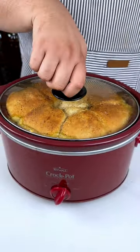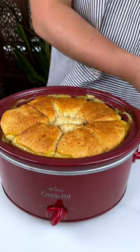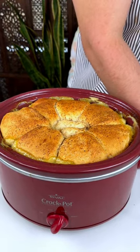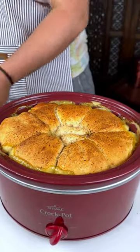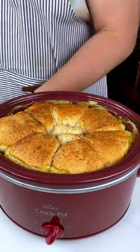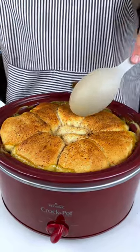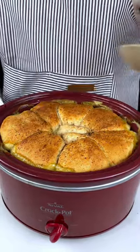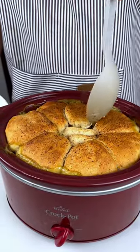Just from seeing the inside, I'm super excited and really proud. This cooked perfectly. I have my little plate and a spoon — let's just go for it. It's not super hard, obviously, because it's really captured all the moisture.